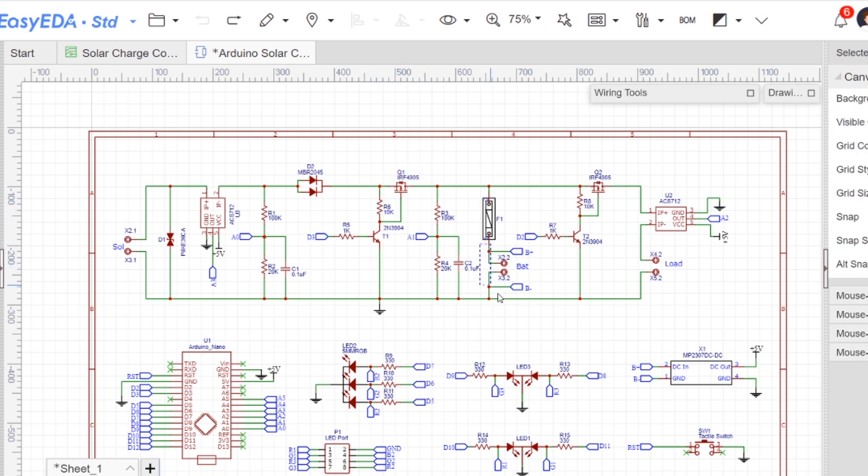Similarly, the battery power is delivered to the load via the load MOSFET Q2 and current sensor ACS712. Diode D1 is a TVS diode which is used to suppress the transient over voltage at the solar panel side. These are the two voltage dividers to sense the solar panel and battery voltage.